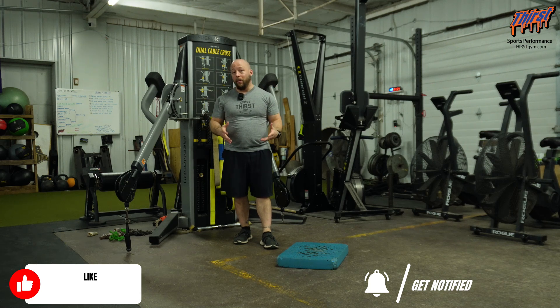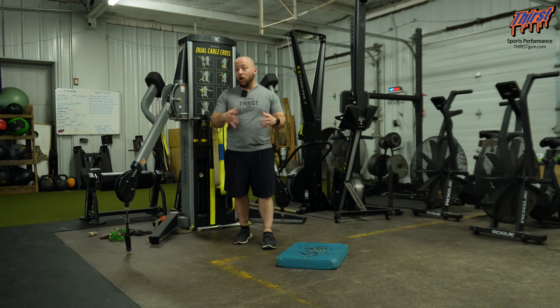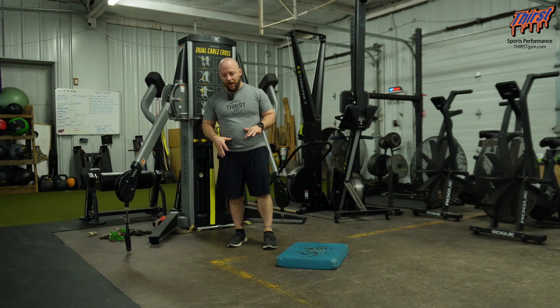We're going to perform some rowing while we do it. So just make sure if you're trying to build a massive back, this is probably not the exercise. But if you are looking to build some quality trunk control, this is going to be a good exercise.